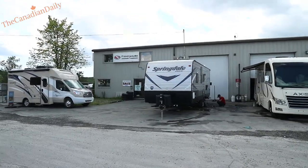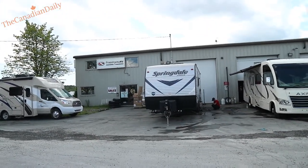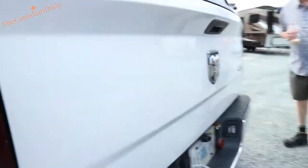I'm here picking up my new trailer today. We're going to take the truck in now to get the hitch put on, hook it up to the trailer, and then we'll do the walk-around.